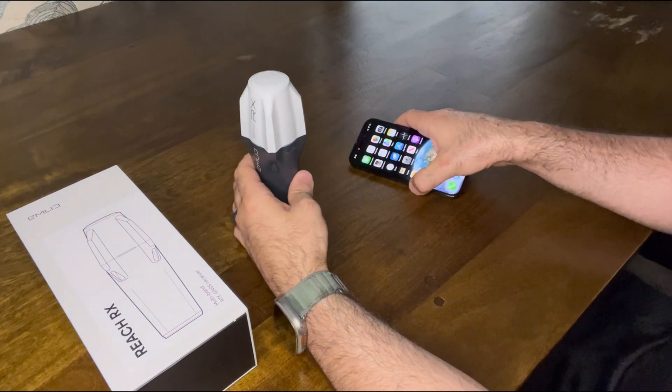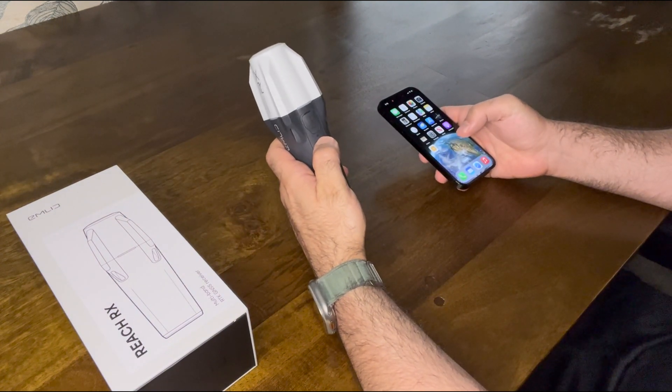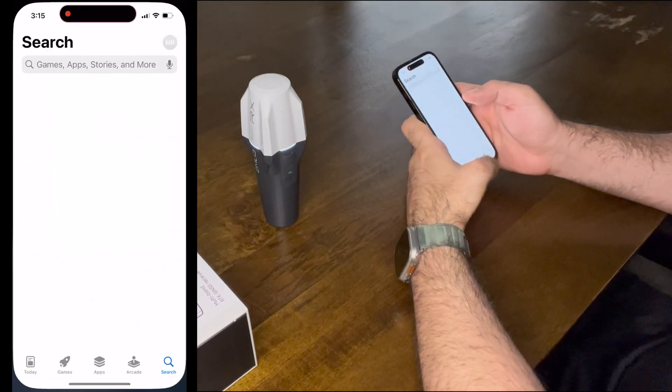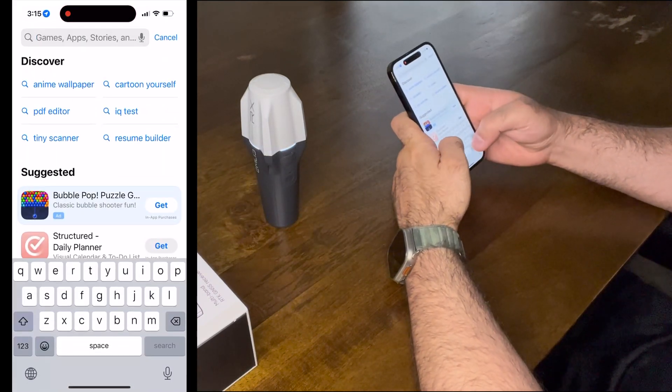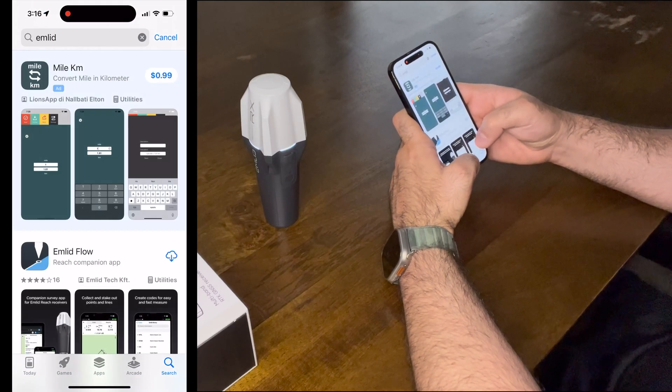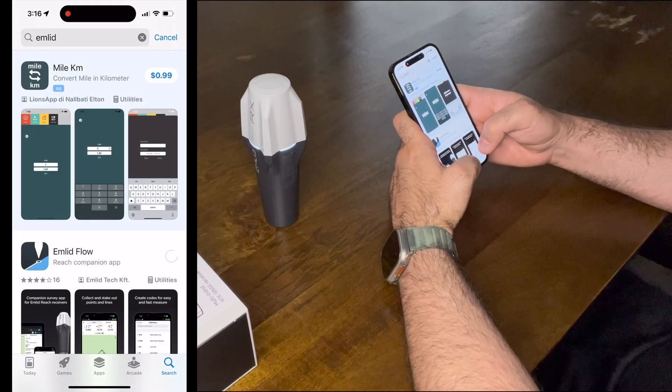Getting started with the ReachRx is super easy. Long press on the button to boot it up. The green light indicates that it's fully charged. On the App Store, look for Emlid and you'll find the Emlid Flow app. Download it — it takes only a few seconds.